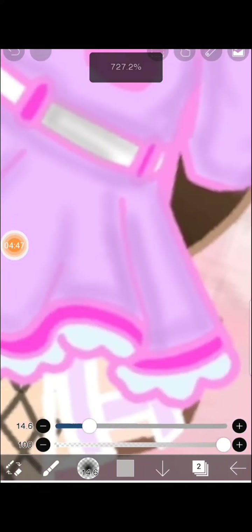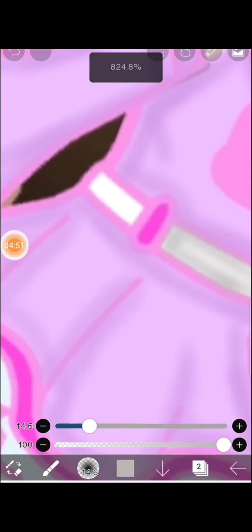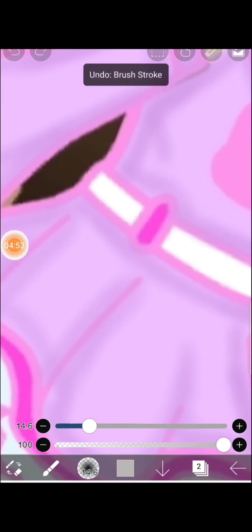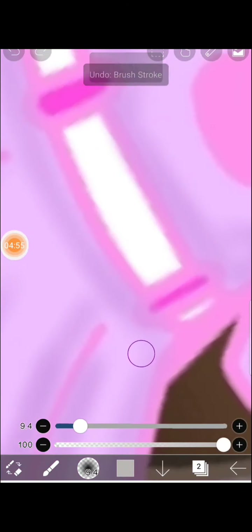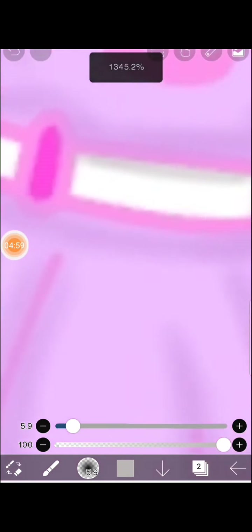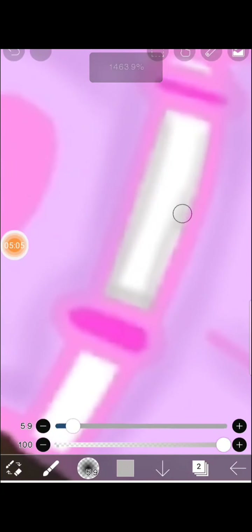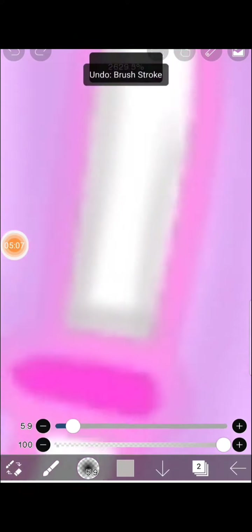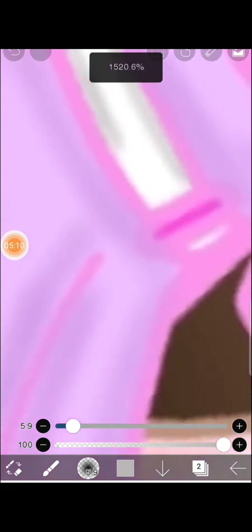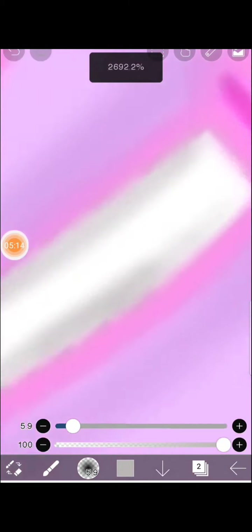It's best if you shade like — not every single thing, but it makes it better. Also make your airbrush small so it can be more precise and perfect for shading. I mean, I didn't make it that small so it turns out a bit off, but okay.